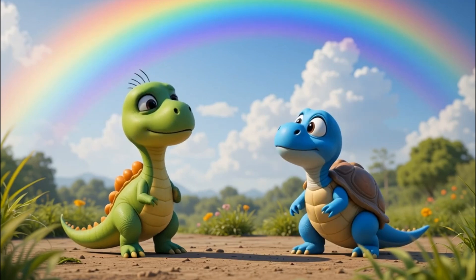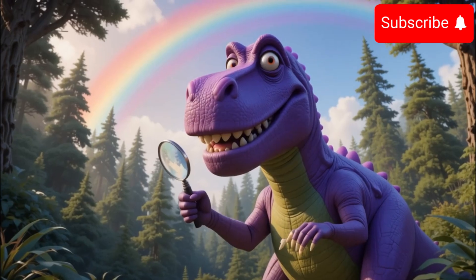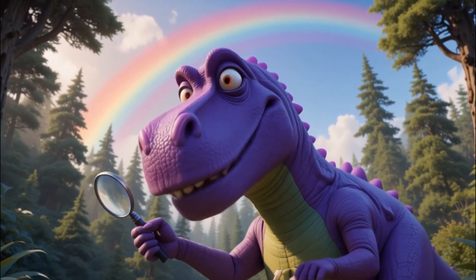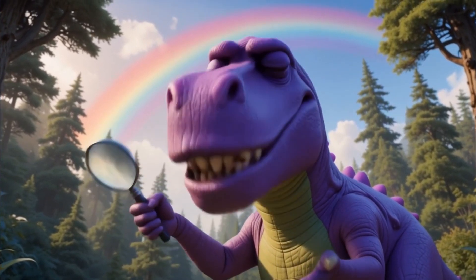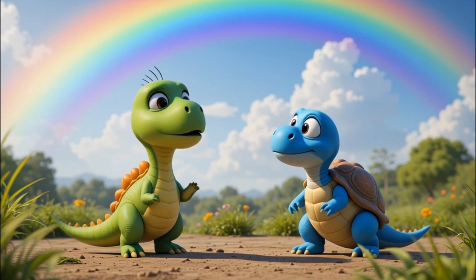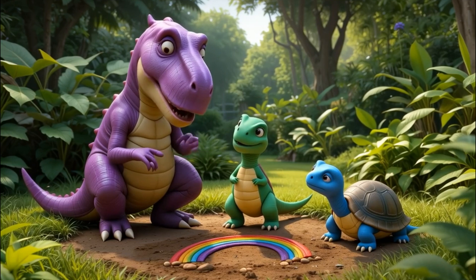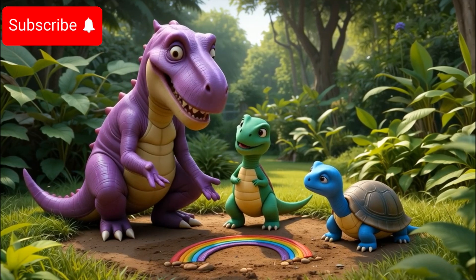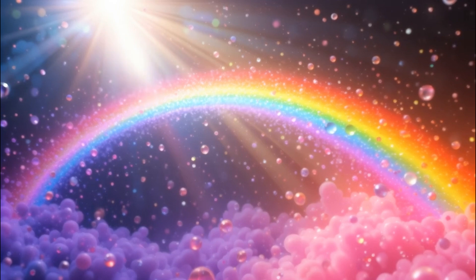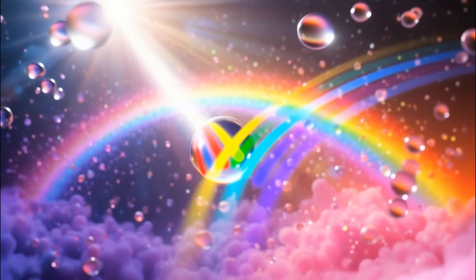Little Dino frowned. Hmm, maybe the sky painted it after the rain? Just then, Grandpa Rex walked by, holding his magnifying glass. You two look puzzled, he said with a chuckle. Did the rainbow make you curious? Yes! little Dino said. How does it get up there? Well, Grandpa Rex said, kneeling beside them. It's a little thing called refraction. When sunlight passes through tiny drops of water in the air, it bends and splits into all those colors. That's what makes a rainbow.